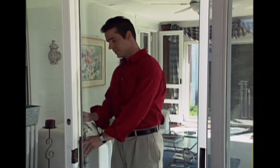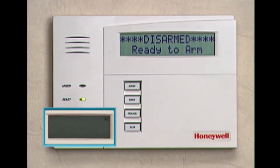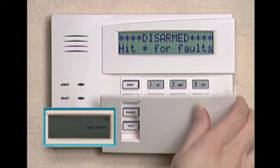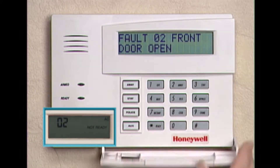Normally, every door and window under the system's protection must be closed before you can turn on the system. You'll know everything is closed because the display indicates that the system is ready. If it were not ready, then a door or window may have been left open. Press the star key, and any doors or windows that must be closed will be displayed.